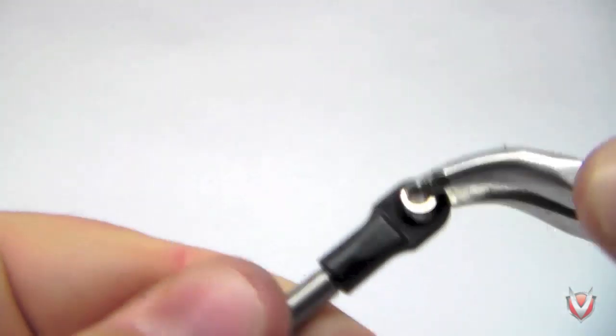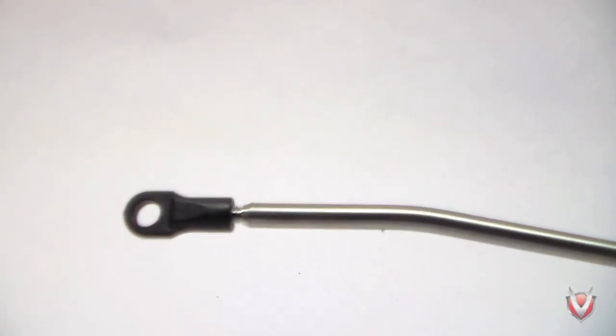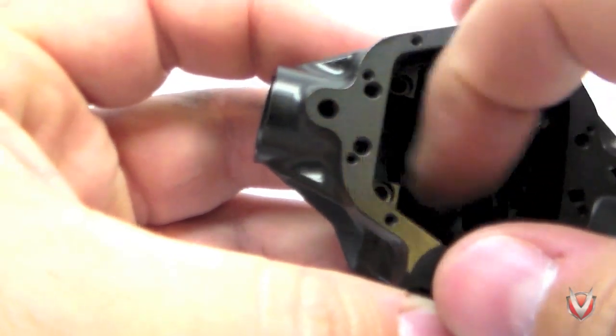Thread on the Traxxas rod ends and pop in the eyelets. Tighten all rod ends down all the way with the exception of the steering tie rod — we'll adjust these later when we install them on our SCX10. Once all the links are assembled, lay them out shortest to longest. The first set are the steering links. The shortest links are the front lower links. The bent links are the front uppers. The next longest are the rear lower links, and the longest are the rear upper links. Once assembled, set them aside and start on the front axle.